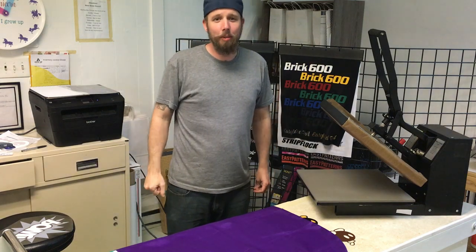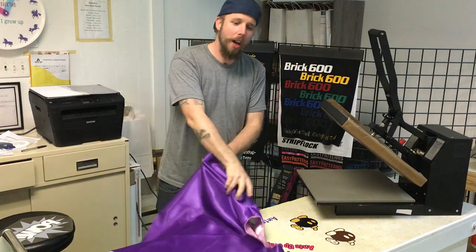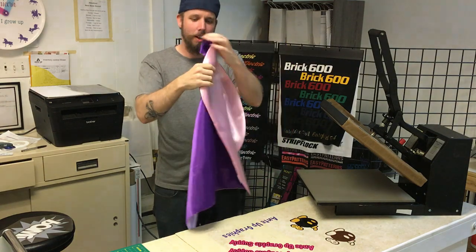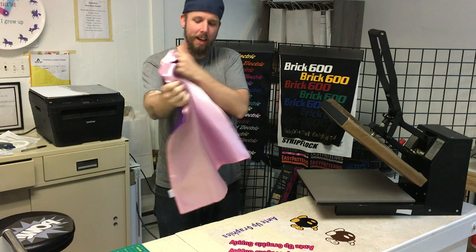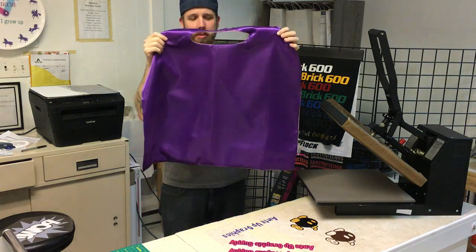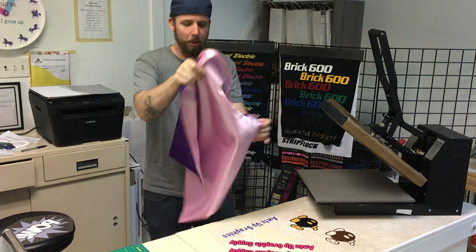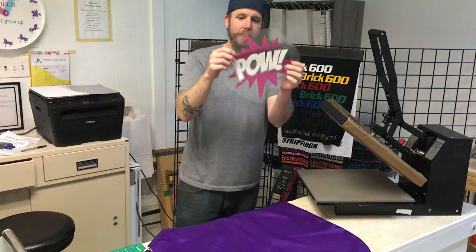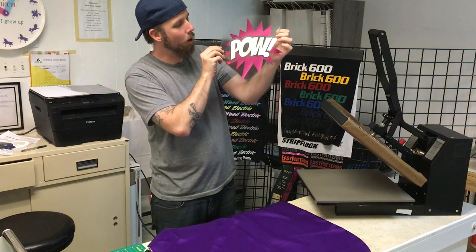What's up everyone? Kyle here from Anti-Up Graphics. Today I'm going to show you how to apply heat transfer vinyl to a Halloween cape. This is a cape that's made out of 95% polyester, 5% spandex, and I'm going to be using EasyWeed Electric, EasyWeed Cherry, and EasyWeed Pearl.